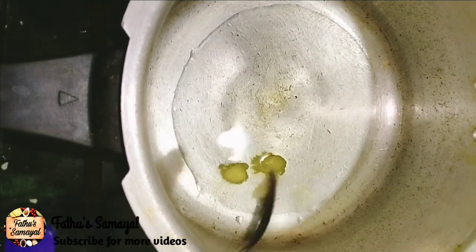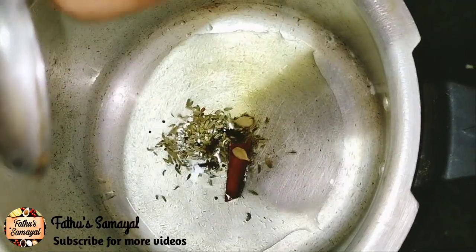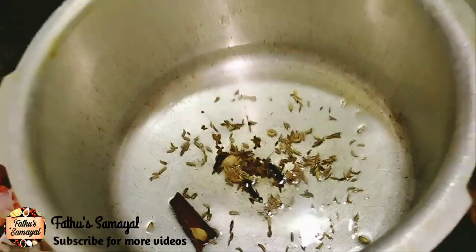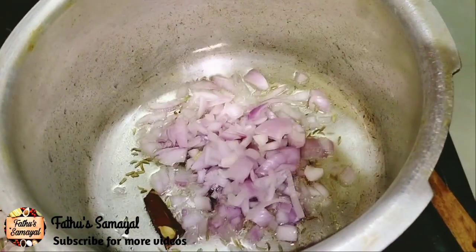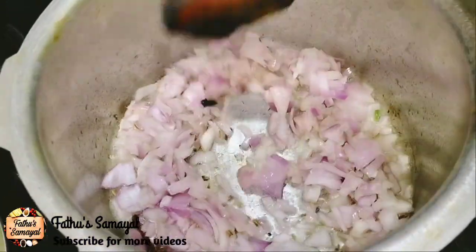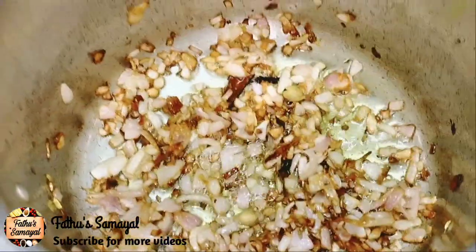Let's cut. Now we will put it in the middle of the pan. We can add a light to the pan. We have to put it in the pan. We will put it in the pan. We will change the pan. This pan will be golden brown.